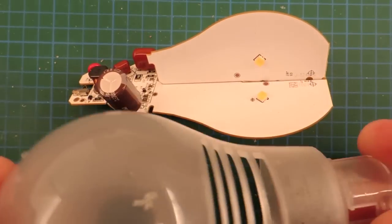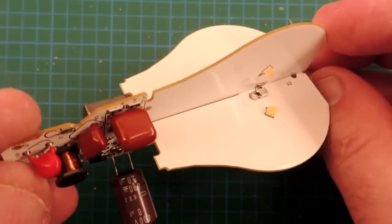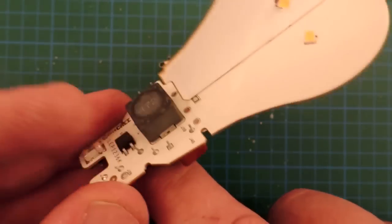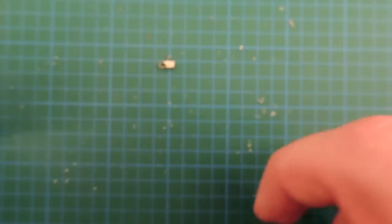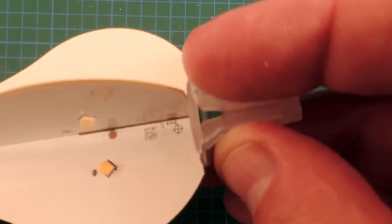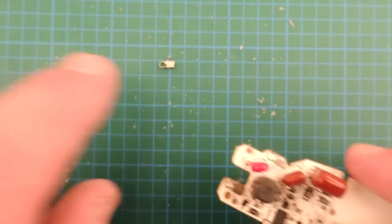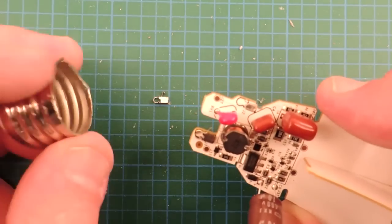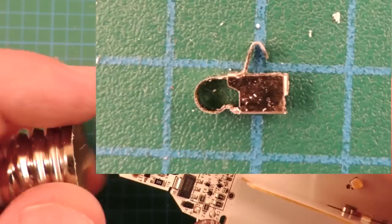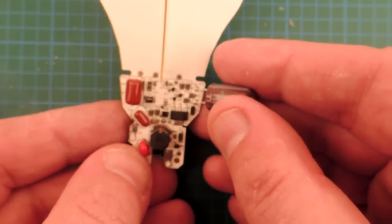The reason this bulb is quite interesting is its construction technique. There are a couple of plastic shells that snap together, and inside there are essentially two circuit boards. One circuit board has all the control circuitry and some LED placements, and another one slides in. There's a little ring that retains the boards in position, and a very clever clipping arrangement. The base is not soldered in with a wire — there's actually a custom-made connector. Let's zoom in to the control portion of the circuit board to see what's on it.